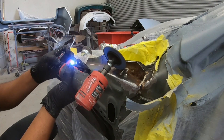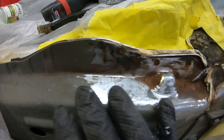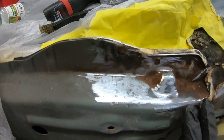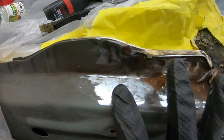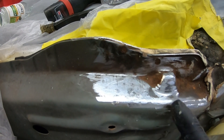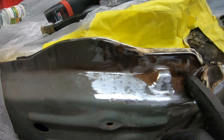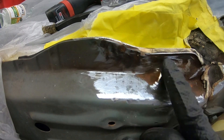As you guys can see, I was able to get a good amount of rust completely off of this area. Now I'm going to have to use the wire brushes to get into these grooves because the grinder cannot get into these little grooves.